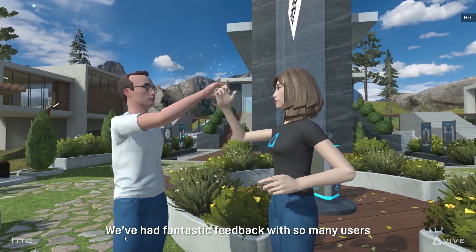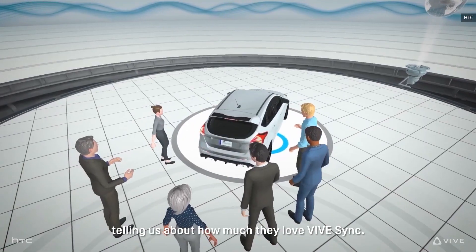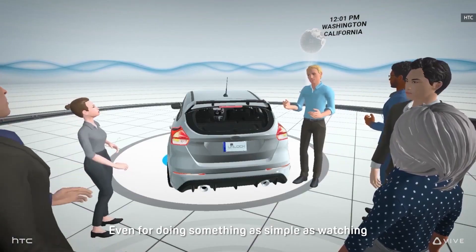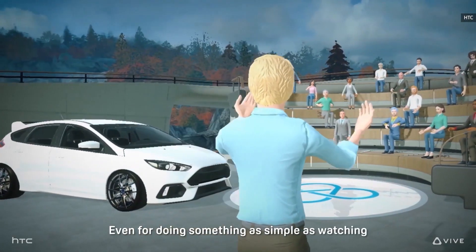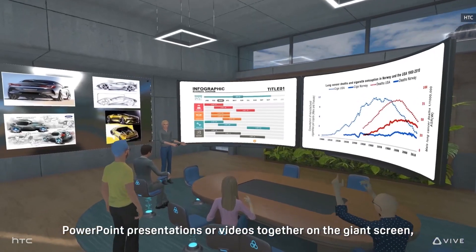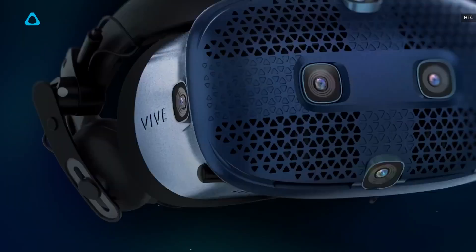The big takeaway: these headsets probably aren't meant for you as a consumer, but they're yet another sign that there's still plenty of life left within the VR market. While HTC Vive isn't ready to talk about consumer upgrades yet, it's easy to imagine how the 5K display and increased field of view can move over to a future Cosmos headset.